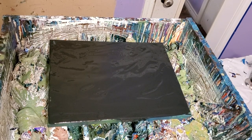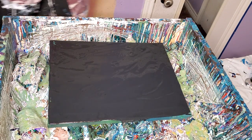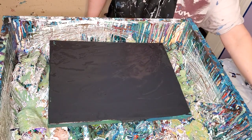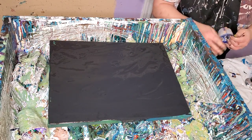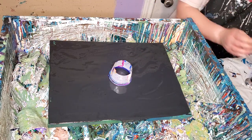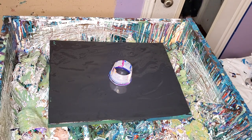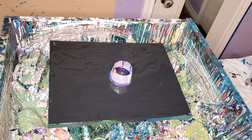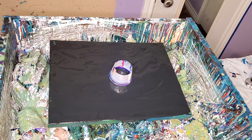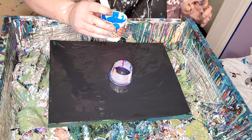Hello everybody, I'm back and this is pour number three for the day. I'm going to do an open cup pour with just one cup today and see how that goes. I got my colors here - I got some new Pearl X pigments: sapphire blue, one called scarlet that really looks like coral, and apple green which is really like a lime green. I just make up my own color names.